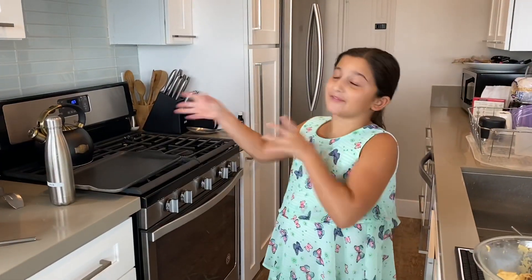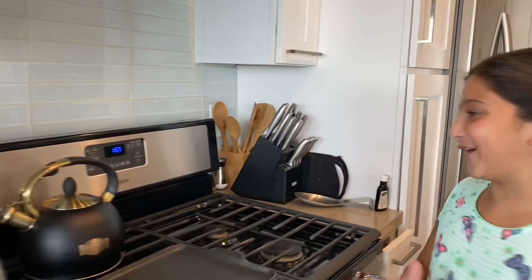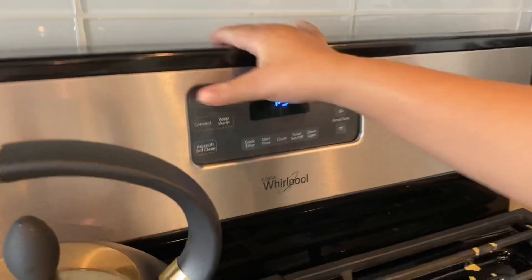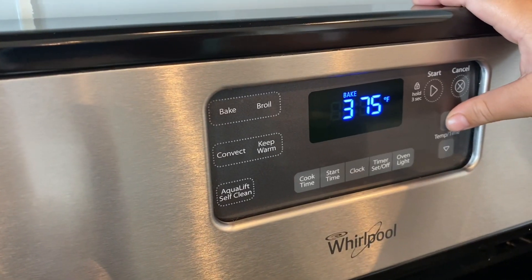So we're going to preheat the oven, but you must have an adult watching you. For this step, my dad is going to be right here — like he has been the whole video helping me by my side. We're just going to preheat this oven right here. Every oven is different, but on mine this is how you do it. We're heating to 375 degrees.